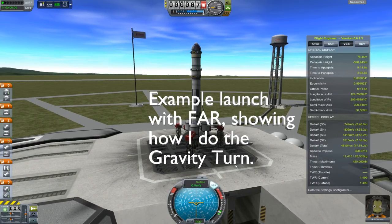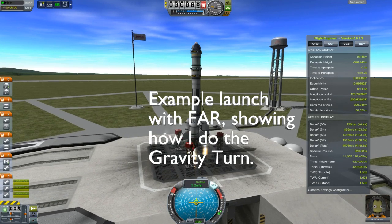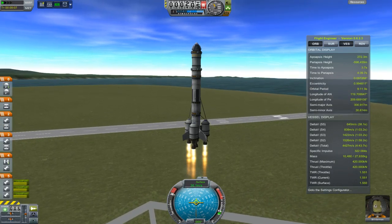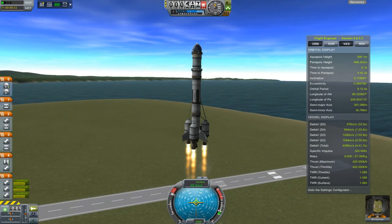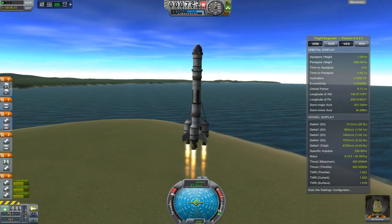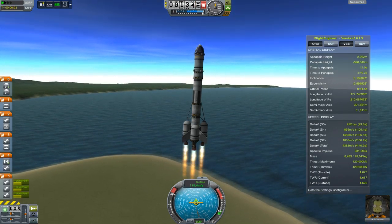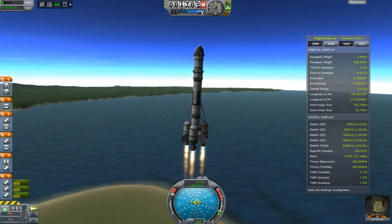Gravity turn with Ferrom Aerospace Research, here we go. I start my gravity turn when I'm going around 100 meters per second, and it is to be a very slow gravity turn, as things slip out horribly if you point your nose out too much out of the airstream.